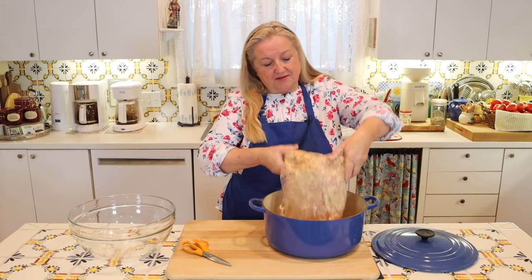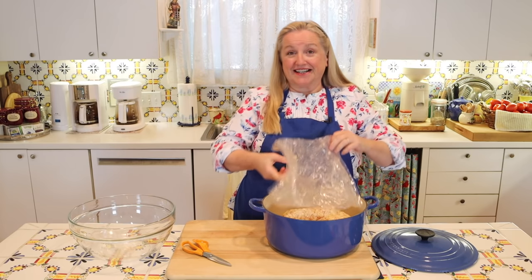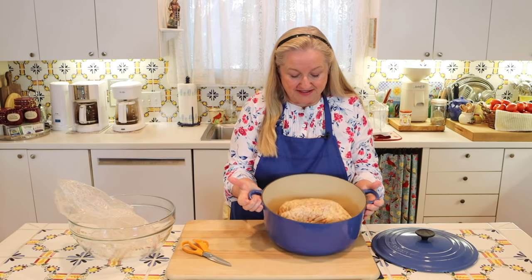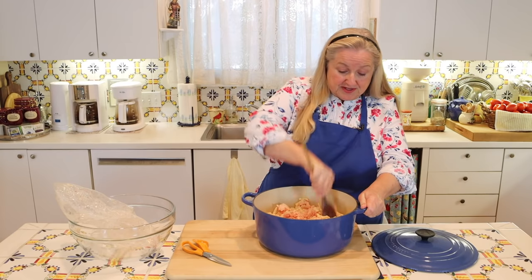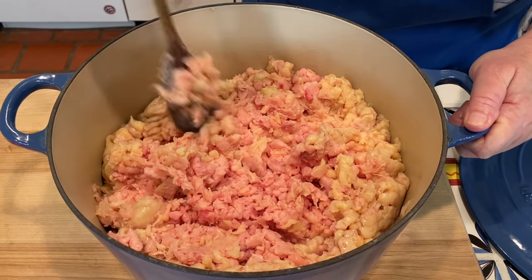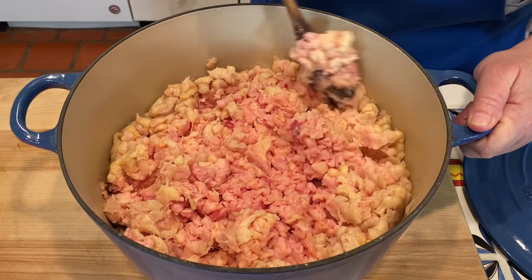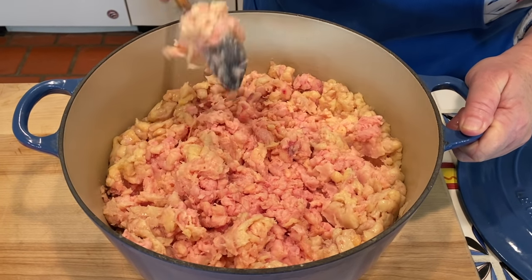In we go, right into the Dutch oven. I'm going to break this up — you'll see it's very soft. I'll just loosen some of it up since it's been held together in the bag. That'll help facilitate the whole melting, or rendering, process.